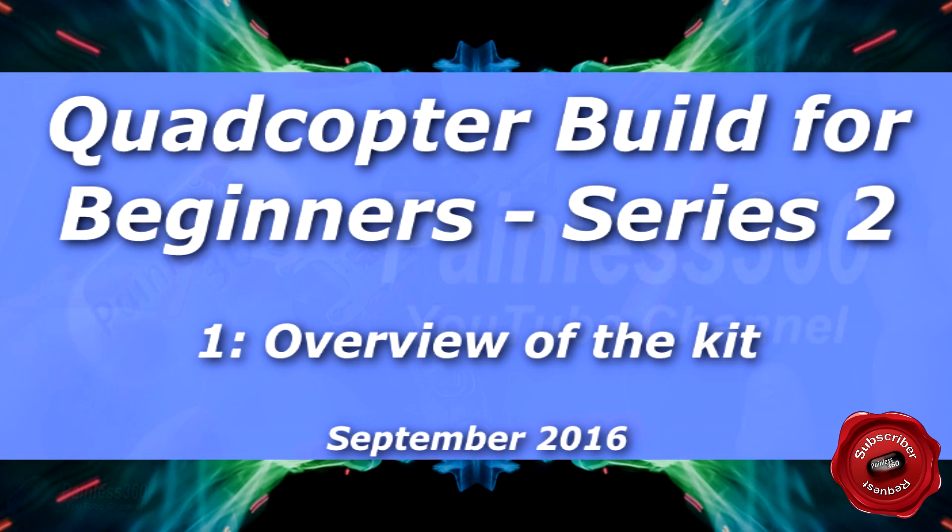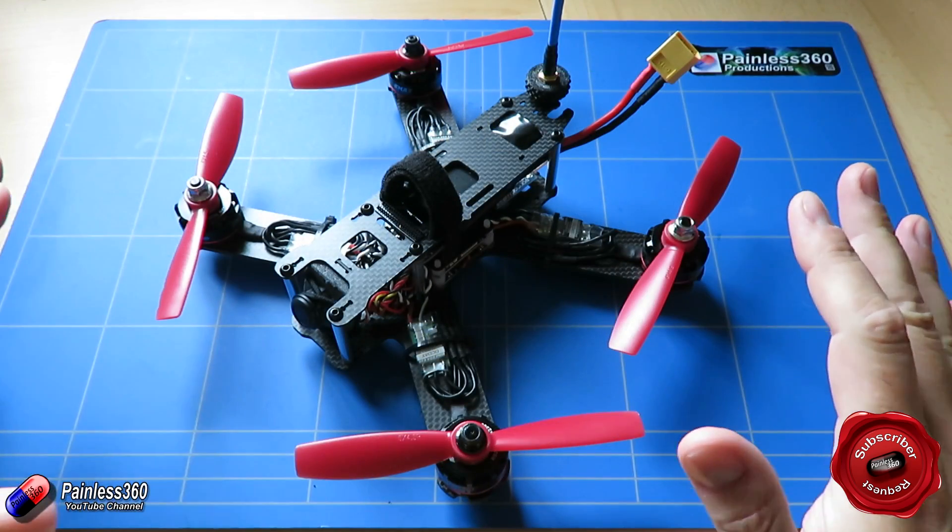Welcome to the video. This is the introduction to our latest quadcopter building series.